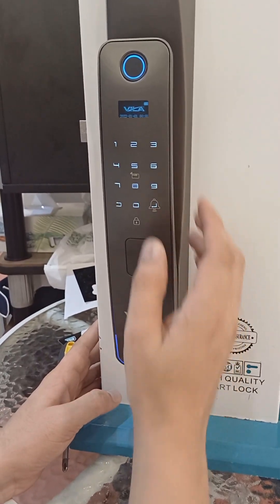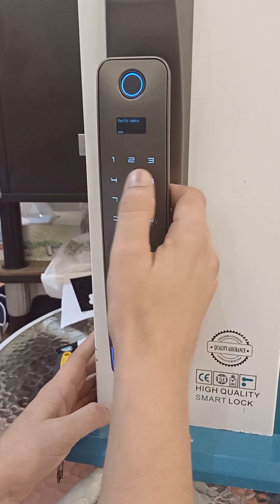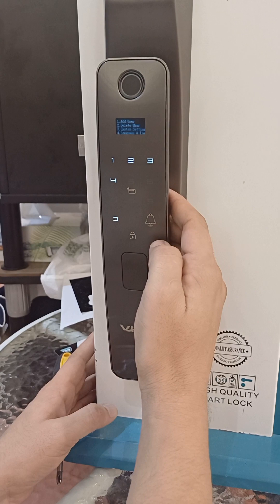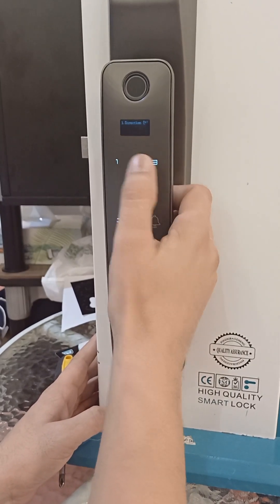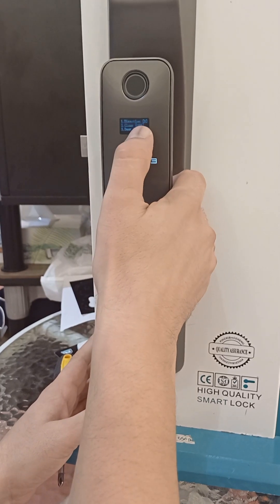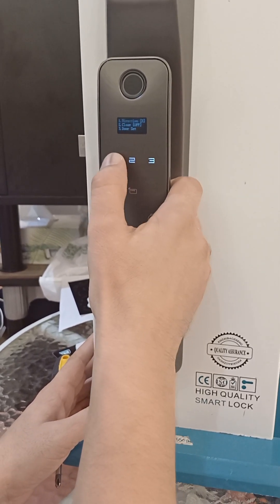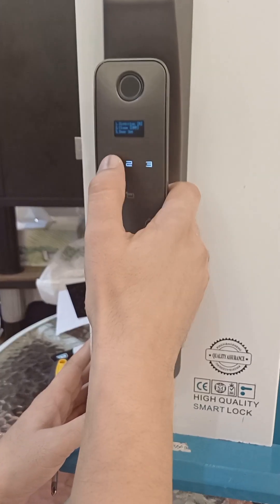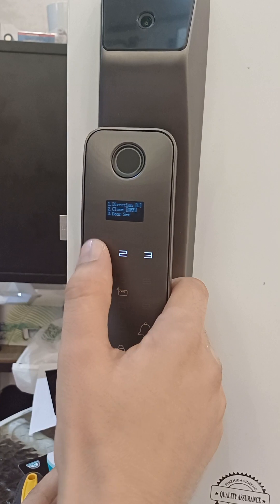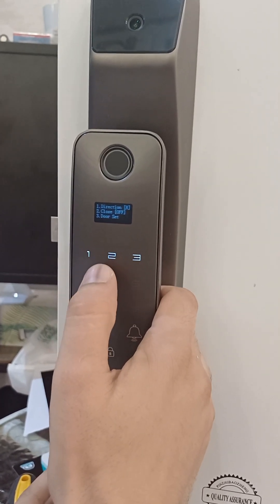Now, to change the direction of the lock, go to the settings using star hash. You will get options: option one, option two, option three. If you want the direction to be left, press L; if right, press R. We want right, so press R.